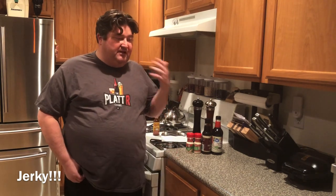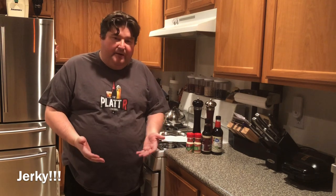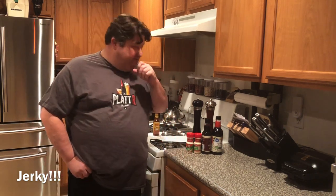I was recently inspired. I was having a conversation with somebody about beer and food pairings and beef jerky came up, and I thought, man, I'd love to know how to make beef jerky. It's tough to beat a good stick of beef jerky and a cold beer — I don't think too many of y'all would argue that. So I was inspired to do a little research and decided today we're going to make some beef jerky.